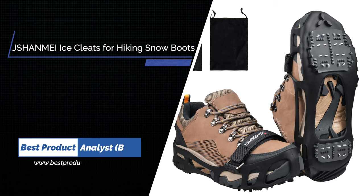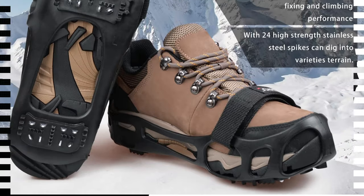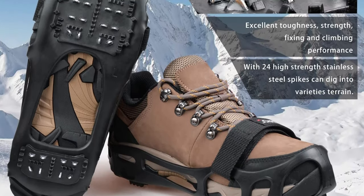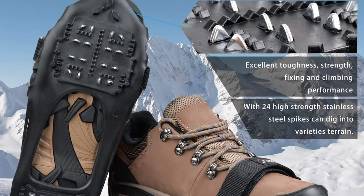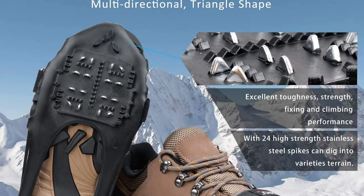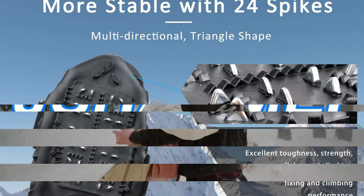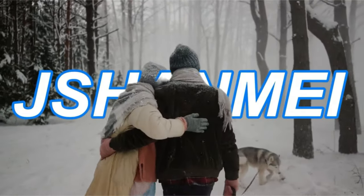Number 2. Shanmay Anti-Slip Krampons for Hiking Snow Boots. Ice cleats with 24 multi-directional spikes and a fixed strap can provide excellent traction, reduce the risk of falls, and increase safety when walking on snow and ice. Snow cleats made of thermoplastic elastomer material are highly elastic, stand up to hard use, and remain flexible in frigid temperatures. Full sole coverage provides 360 degrees of traction for everyday activities like walking the dog and shoveling the driveway.